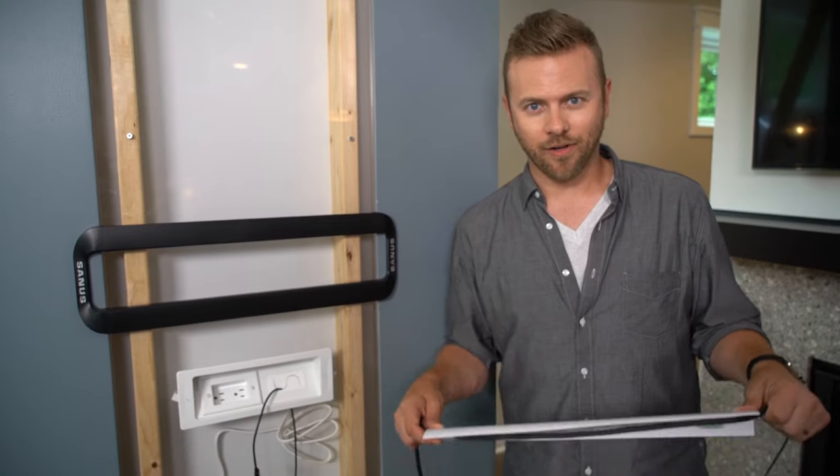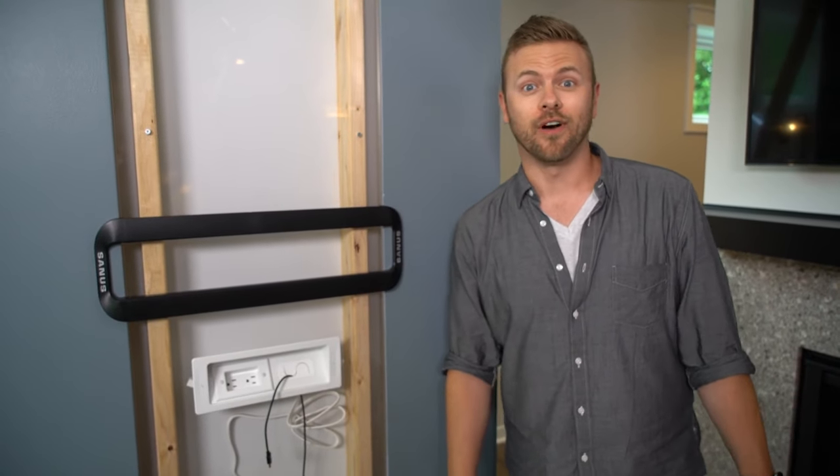You've chosen the correct mount. You've got your TV up on the wall. Now, what do you do with all the cables?